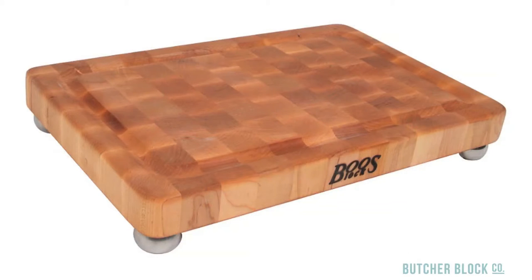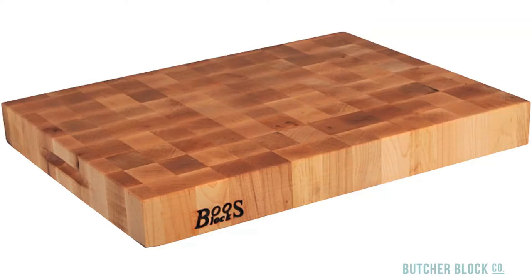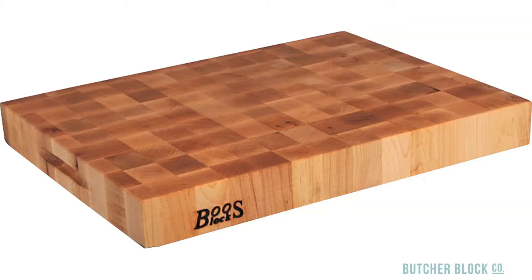Some boards come with perimeter juice grooves. The groove captures the juice from meat carvings to easily be used for your homemade gravy. Another available feature is finger grooves carved into the sides of the board that make for easy handling and flipping. Most chopping blocks are reversible, meaning you can flip the board over and start anew with a fresh clean surface. This also extends the life of the board.